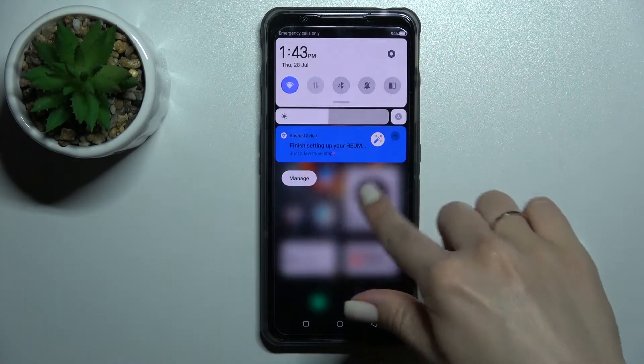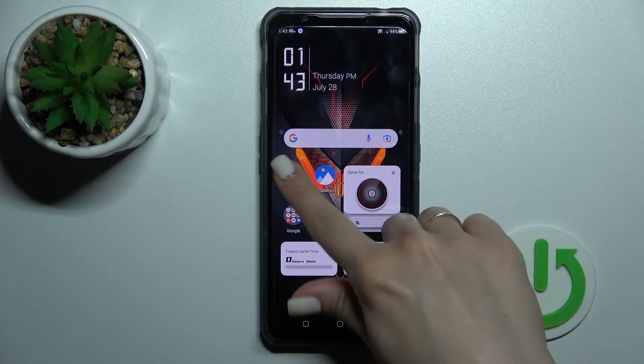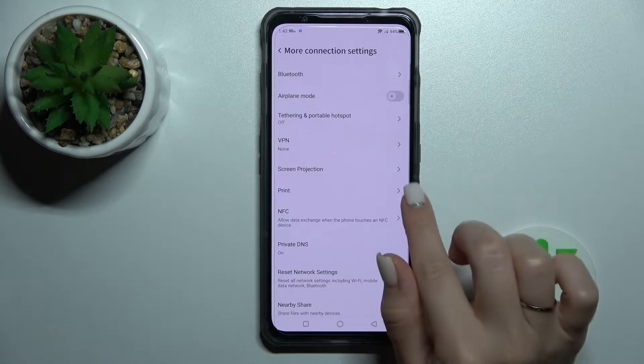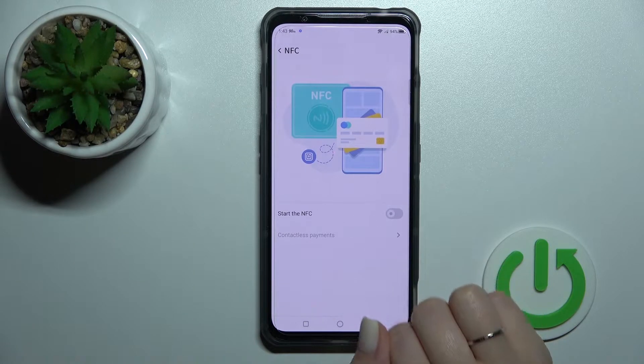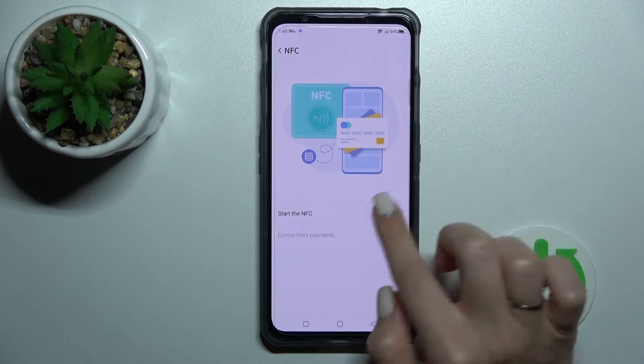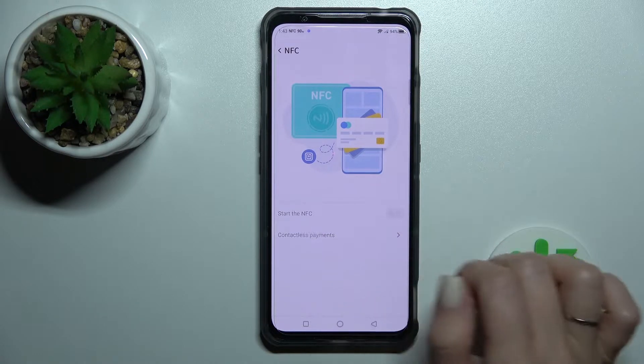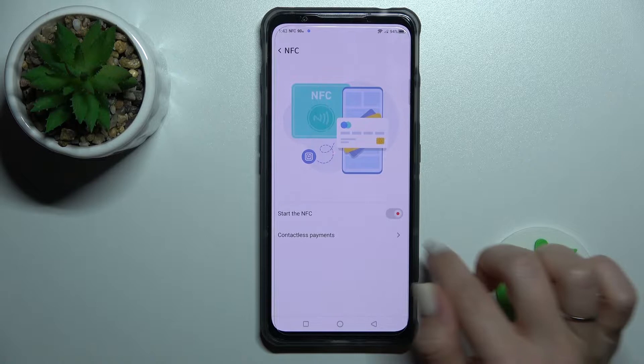First, we should open the Settings application, and after that we should tap on More Connection Settings. Then you'll see the NFC section here. Just tap once, and to activate NFC you should click once on the switcher. If you want to turn it off, click on the switcher once again.